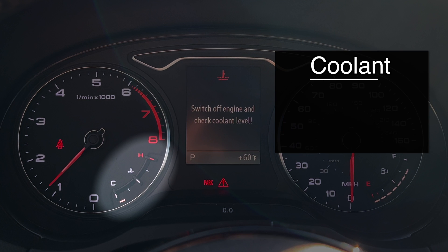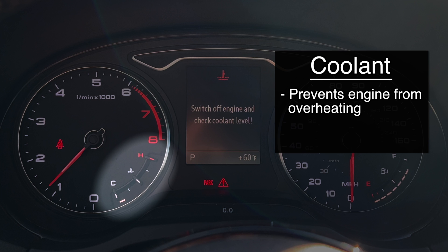Coolant has two functions: it keeps the engine from overheating in the summer, and it protects the engine from freezing in the winter. I just started my car after it was sitting for a day, so the engine is still cold.